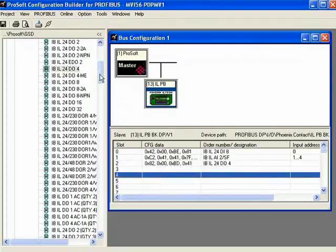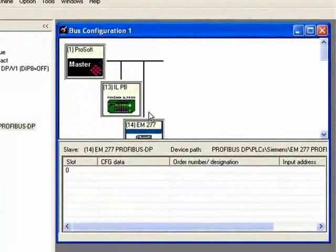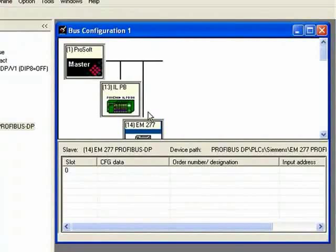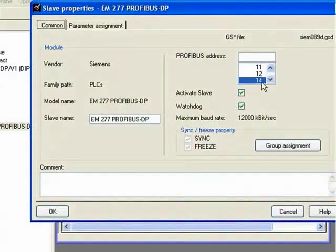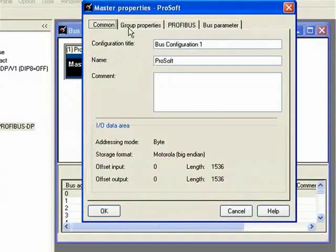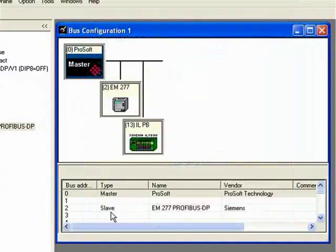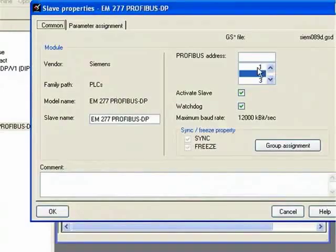Now I can minimize this and drag over my EM-277. I'll double-click on it and change its node address to node number one. Notice node number one isn't available because my master is set to node one. I'll temporarily set the EM-277 to node two, go into my master and change it to node zero — the master can use node zero. Now I'll go back into my EM-277 and node one is available. I'll click OK.